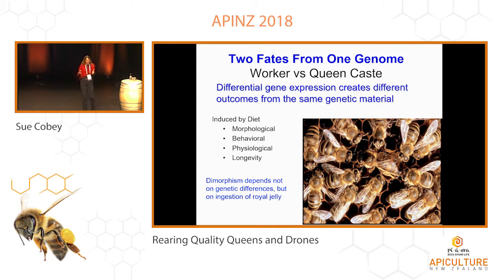So when you have an egg — a diploid fertilized egg — it can go either pathway. And that is all determined by nutrition. And there are huge differences in what happens between those pathways.